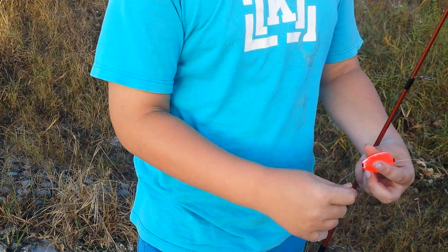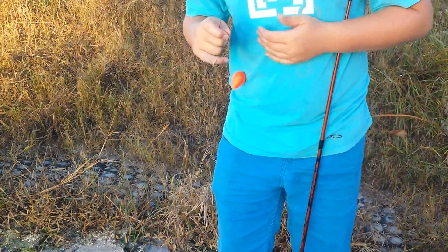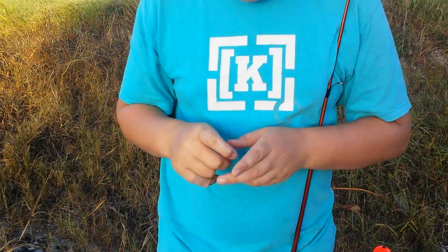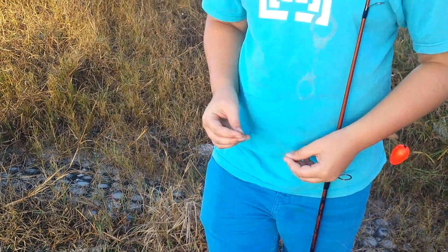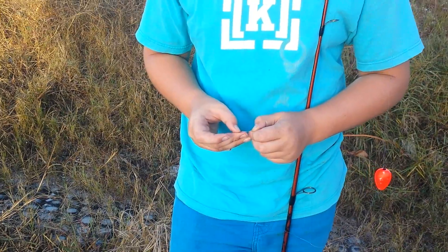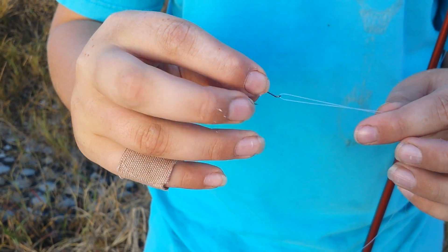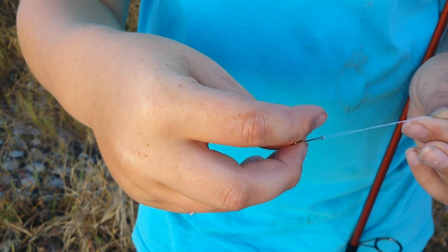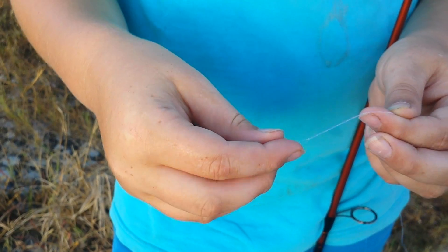As I know, that's perfect. So now what I am going to do is put a weight on it — one of these weights. Actually, I am going to put the hook on first. And the way my grandpa showed me how to tie a hook is you take it and you turn it like this — that's one, two, three, four, five, six. I turned it six times.